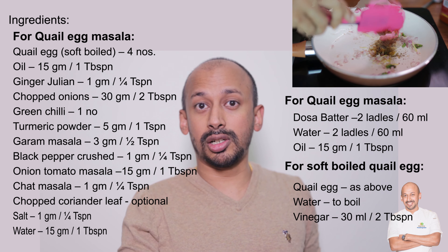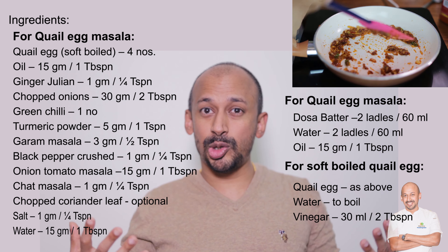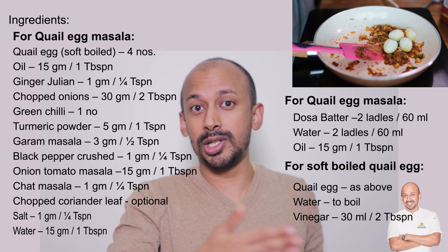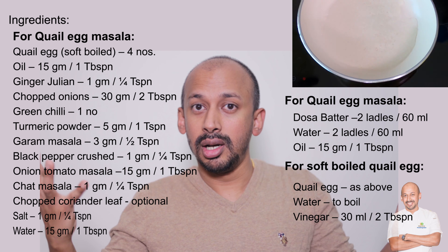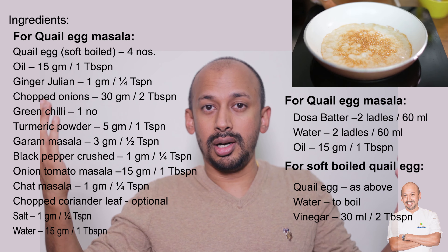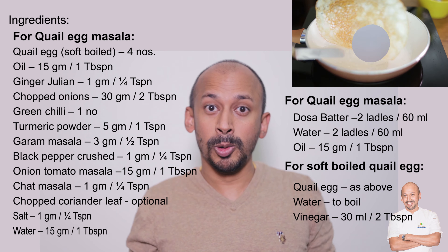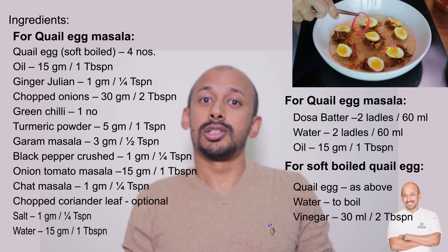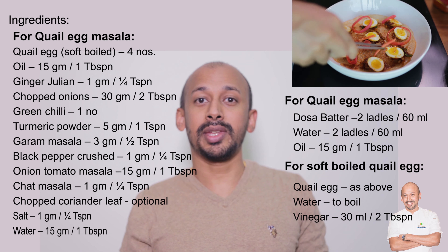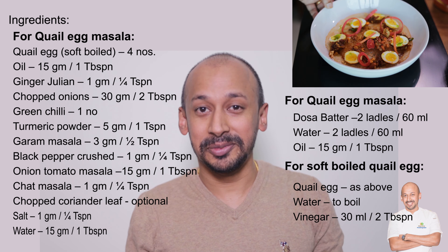Here we use dosa batter, which is gluten-free because it's made with rice and lentils — and it's very traditional. Making a dosa is pure Indian. Our concept is to take techniques inspired from world cuisines and adapt them to Indian cuisine to enhance the meal experience. Watch this video recipe with me and enjoy cooking — let me know your feedback afterwards.